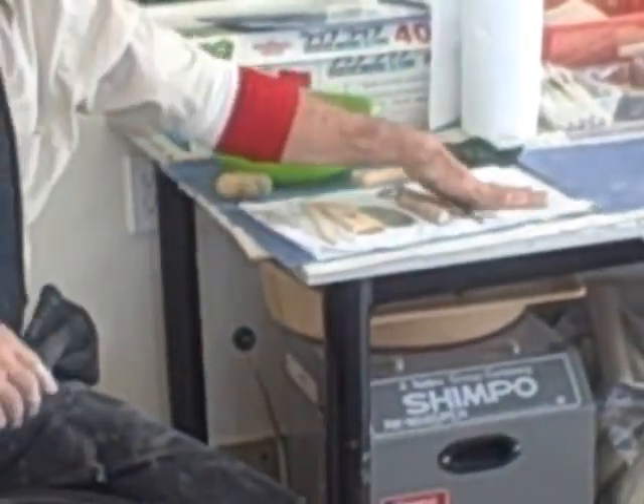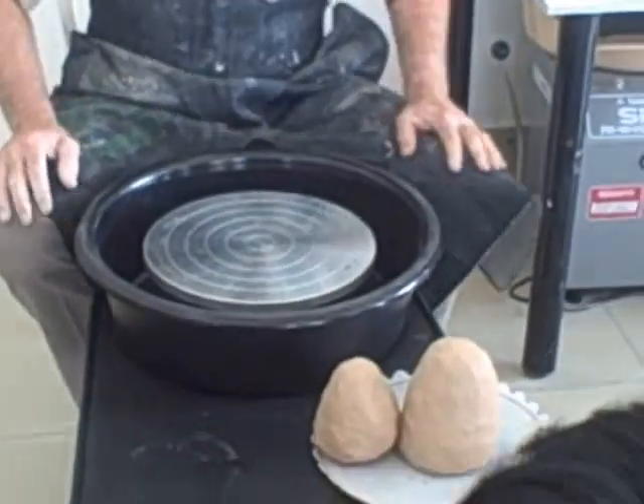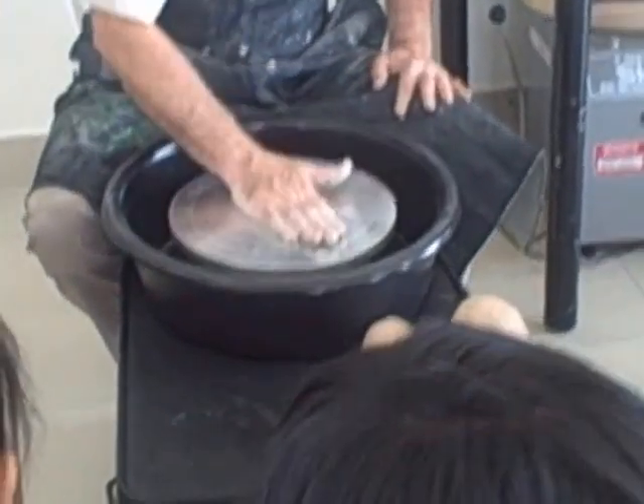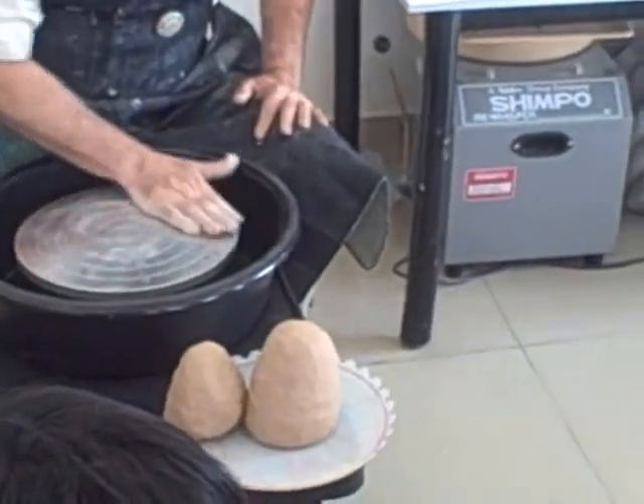I'm going to turn it on and check to make sure it works. It's got a foot pedal, but I suggest you get it to a set speed and then take your foot off the pedal. But before we do that, we have to seat the clay — sit it down on the wheel head.